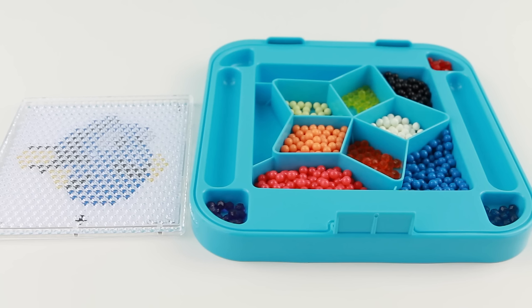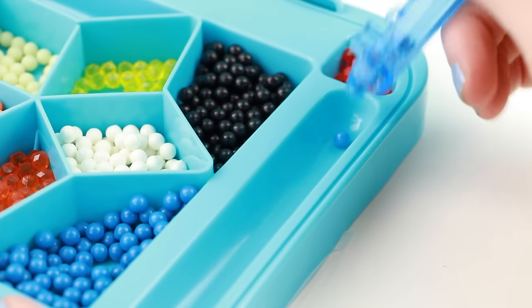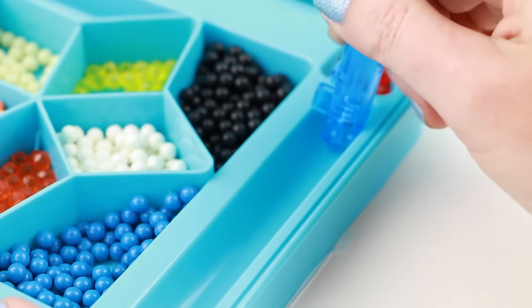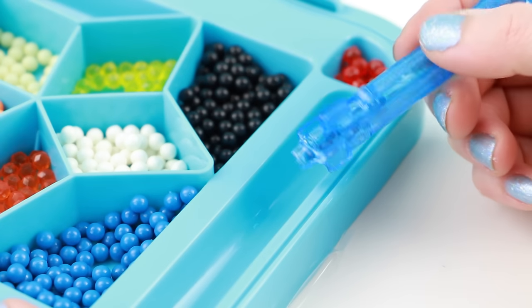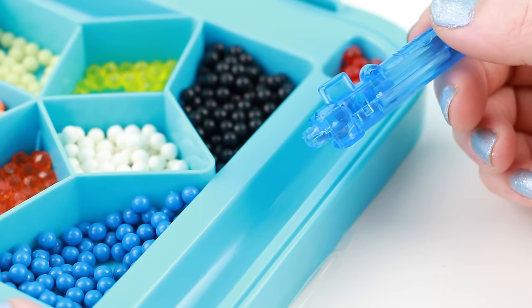I've put all of my aqua beads into the storage tray. I love how colorful it looks. To load the pen, all you have to do is put the little tip over the aqua bead and then it sucks it up into the pen. You're gonna keep loading the pen until it's full or until you have enough beads.